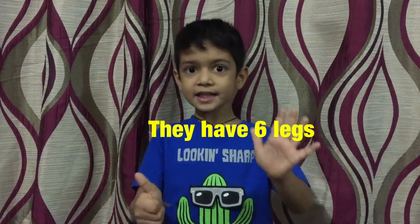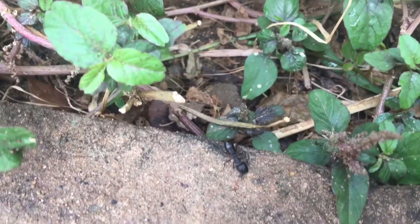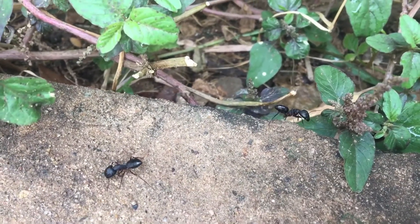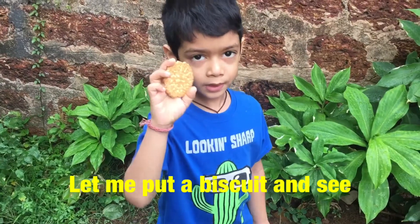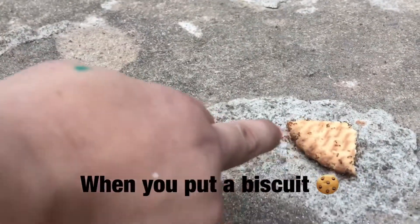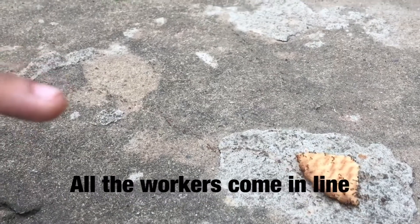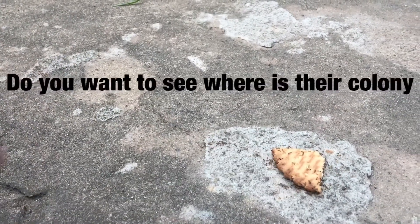We have a tea tray. This is the auntie. Let me put a big cake. When you put a big cake, all the workers come and eat. Do you want to see where is the colony?